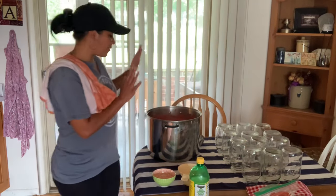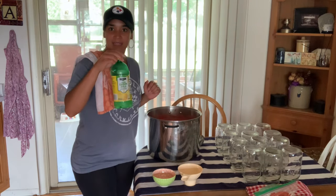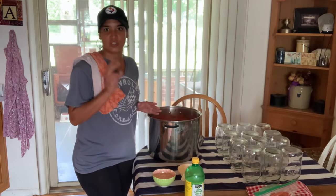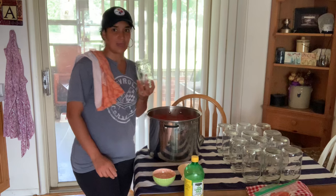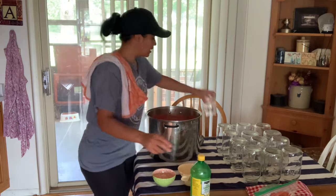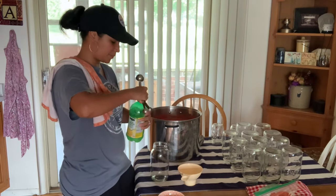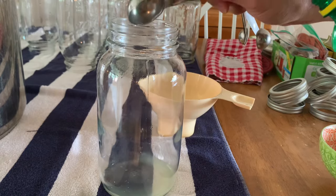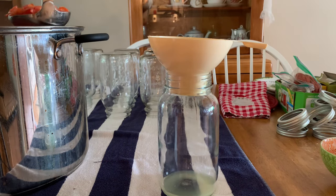So I have my tomatoes here ready to be jarred in quarts, and I also have my lemon juice. If you are going to be canning these tomatoes in quarts, you're going to want to put two tablespoons of lemon juice in your quarts. If you are going to be using pints, then you're going to want to put only one tablespoon of lemon juice in your pint. Right now I'm going to start taking all of my quarts and putting two tablespoons of lemon juice in, and after we put in our lemon juice we can start ladling our jars.